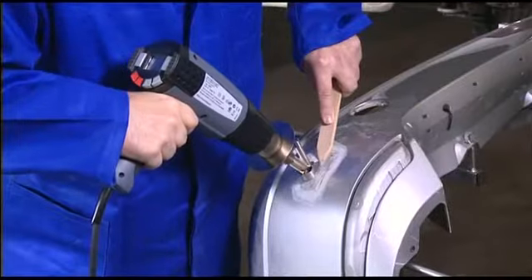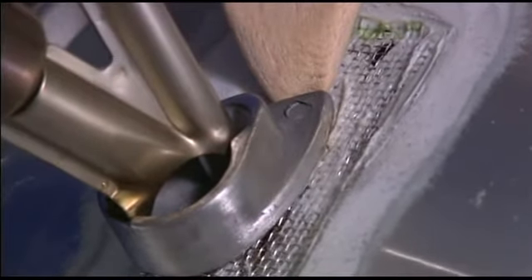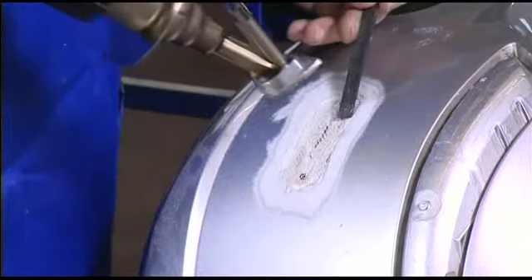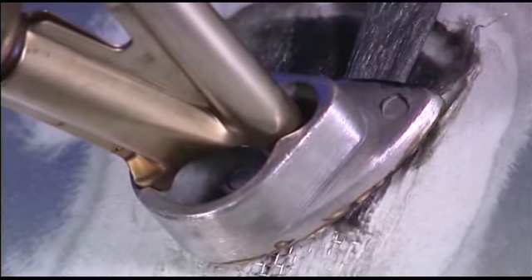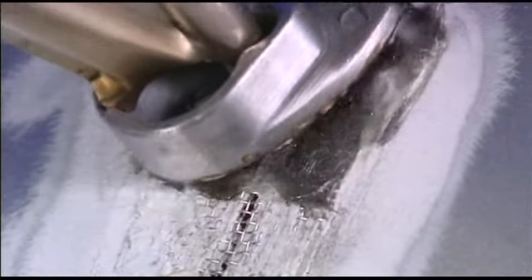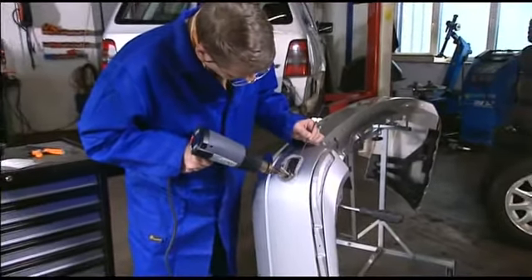Uniformly soften the rounded gauze with the plastics repair nozzle. First secure one corner, then heat the complete gauze and weld it into place. Important: the plastic material must penetrate the gauze completely. The multi-thermoflex welding rod must then be incorporated. To produce a good bond, the welding rod and area to be repaired must be carefully and uniformly heated.